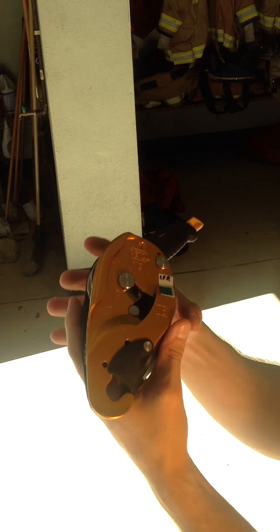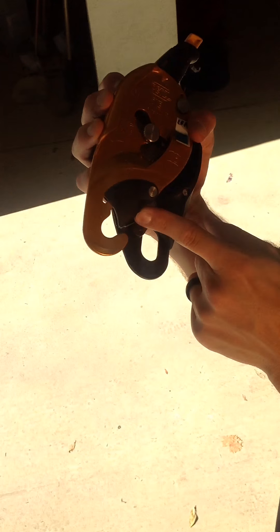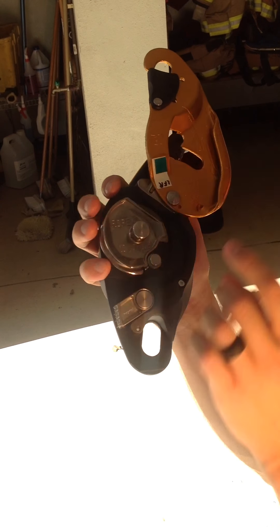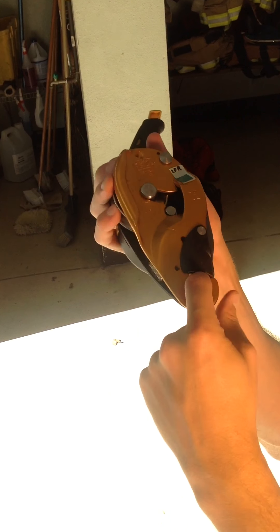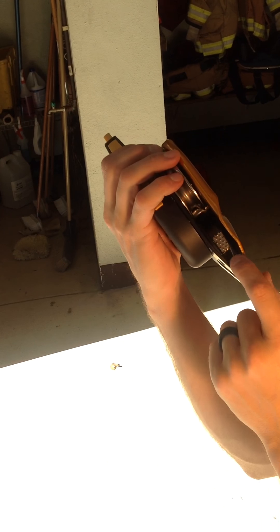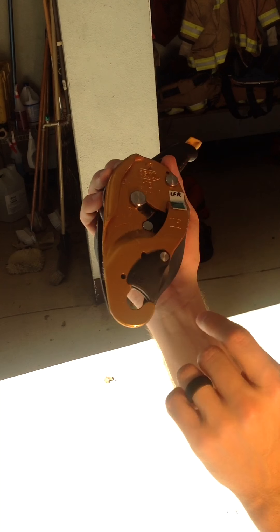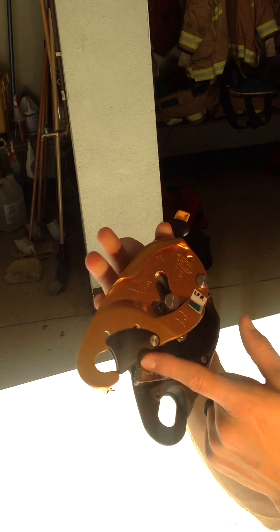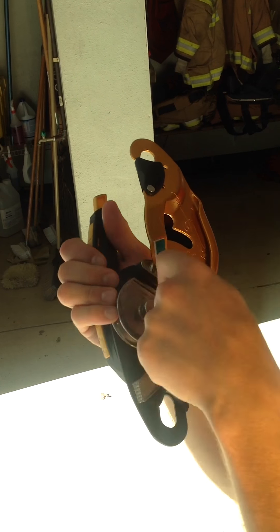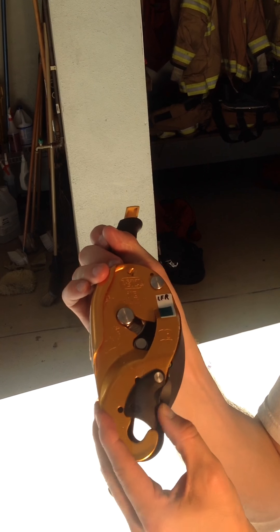Also, if you notice, you have the little black handle right here. Let's say that scenario played out — I lock this in, put my carabiner on here, lock off the carabiner, go to load it, and those teeth kick into the rope. I realize that it's loaded backwards. I can push this little black lever over, take it off — it's still connected to my carabiner, I'm still connected to an anchor point. Disconnect the rope, feed it back through, and then click it back in. That's what this is for.